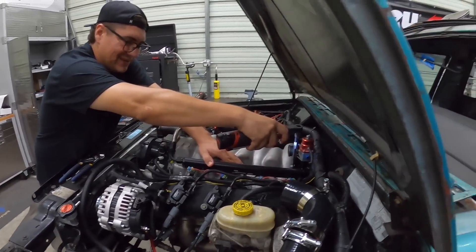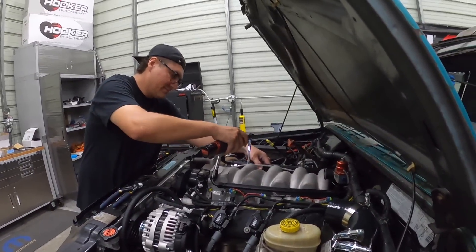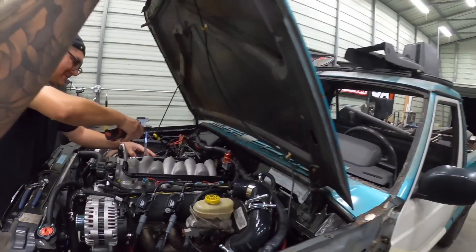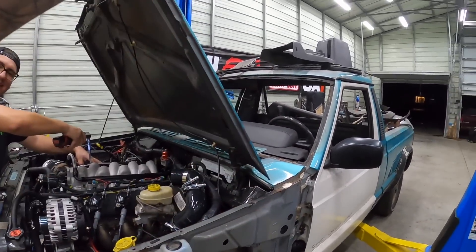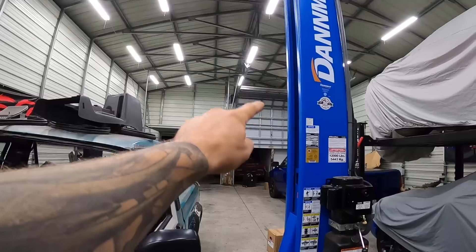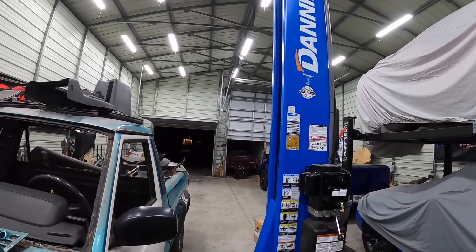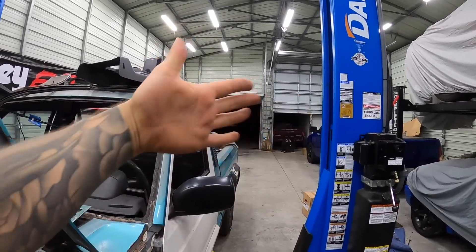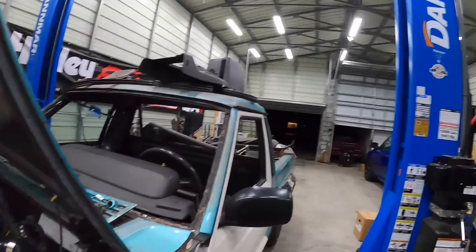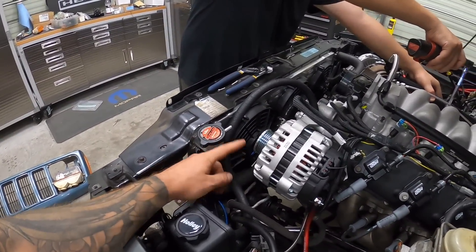We're prepping for the hurricane right now. We had the Viper, the SRT-10 Ram, and the Jeep in the air, and we shuffled them all into the other garage. That back garage has reinforcement bars — literally two reinforcement bars per panel on this door. The other one only had three for the whole door, and last hurricane those high winds were blowing the whole door in. So now the front garage is completely reinforced.